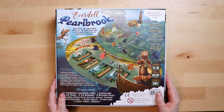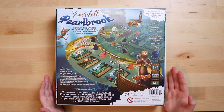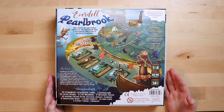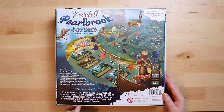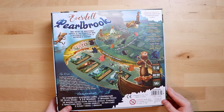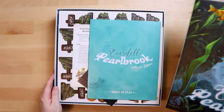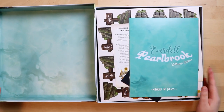Deep below the shimmering surface of the Pearlbrook River — I should have figured it out when 'pearl' was in the title! You'll have to forgive me, I'm a little under the weather today, hence why I probably sound rather nasally — but I was too excited not to unbox these. There are illustrated cards, glass pearls, all sorts of stuff, and if the base game has taught me anything it's that the components in this will be really special.